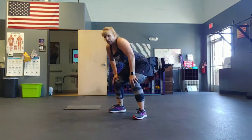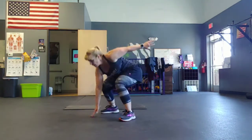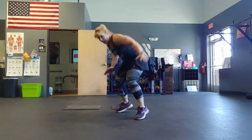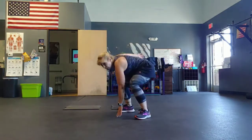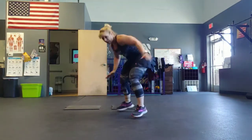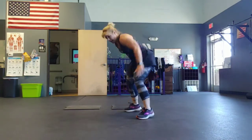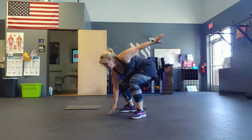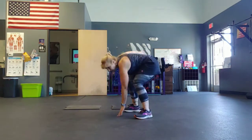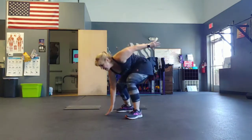Five, four, three, two, go. Five, four, three, two, go. Three, two, one.